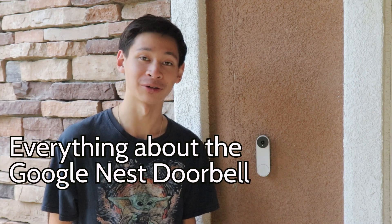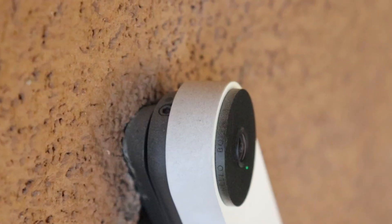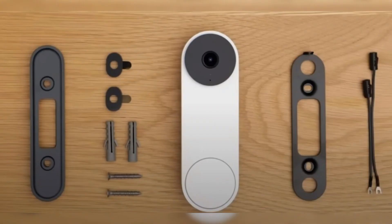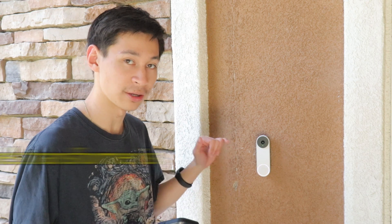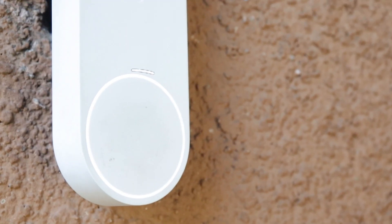This is everything you need to know about the Google Nest Doorbell. Inside the box you'll find the Google Nest Doorbell itself, a security key, a mounting bracket, wire extensions to extend the wire of your current doorbell system, and a connector for your doorbell chime so when you press the button it will ring inside your home.